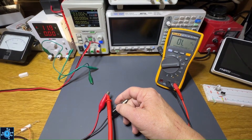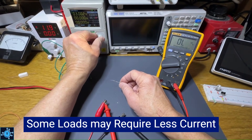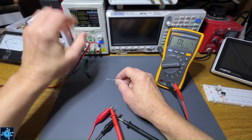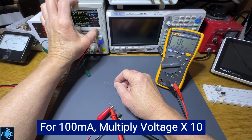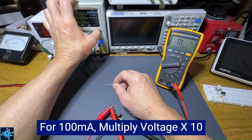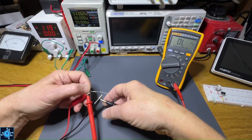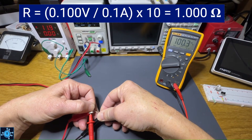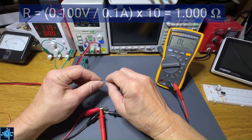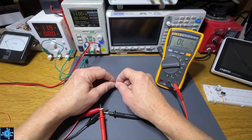If you have smaller loads — like this little quarter-watt resistor — you're going to want to drop the current down to 100 milliamps so it won't dissipate as much power. Since voltage equals current times resistance, using 100 milliamps gives you a reading 10 times lower than with one amp, so you need to multiply the reading by 10. For example, measuring this one-ohm resistor at 100 milliamps gives 100 millivolts, multiplied by 10 gives 1000 milliohms — that's one ohm. You can even go down to 10 milliamps, but then multiply by 100.